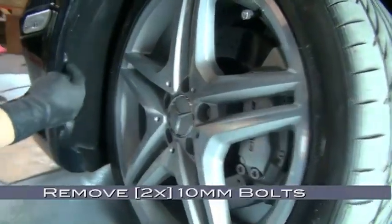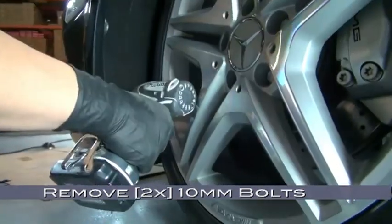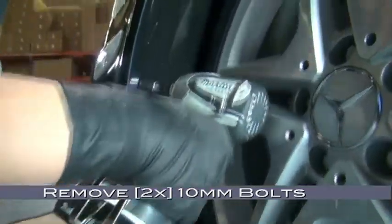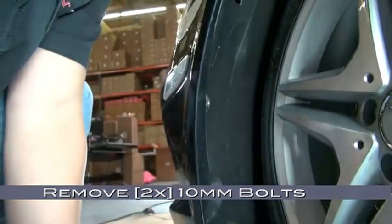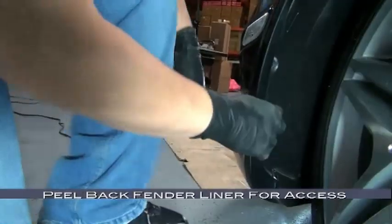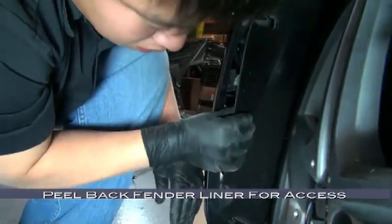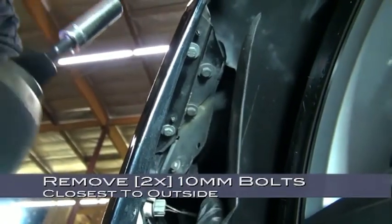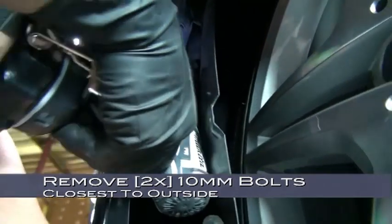Let's move down to the fender well, where we'll remove two 10mm bolts that hold in the fender liner. With the two 10mm bolts removed, now we can peel back the fender liner for access. Looking up from the wheel arch, you can see two 10mm bolts closest to the outside of the fender — these are the two we'll be removing.